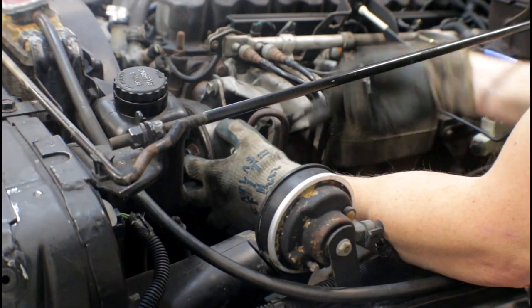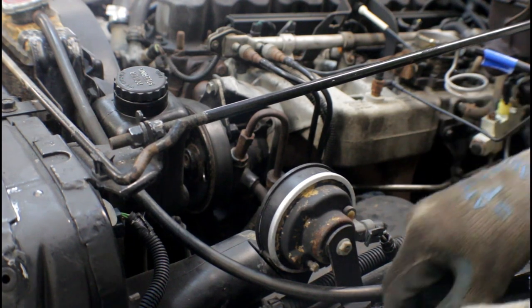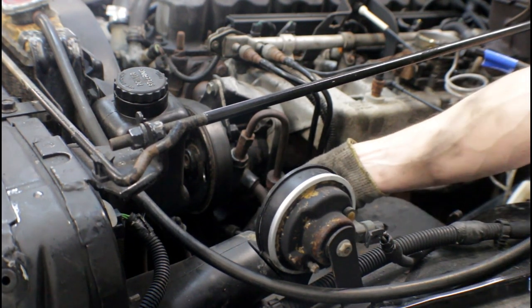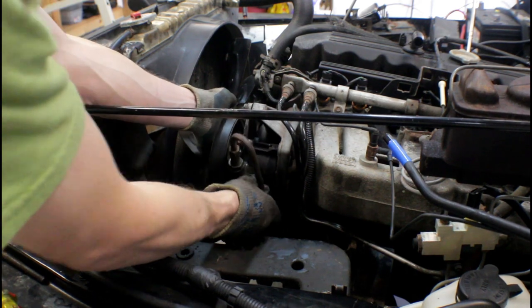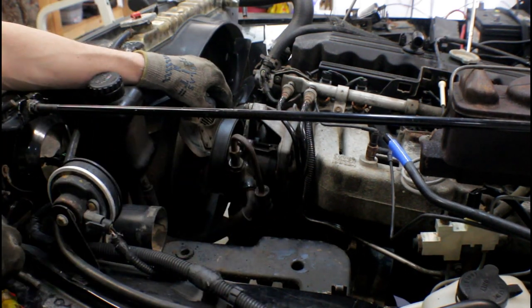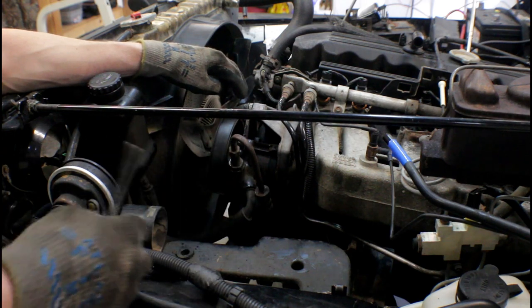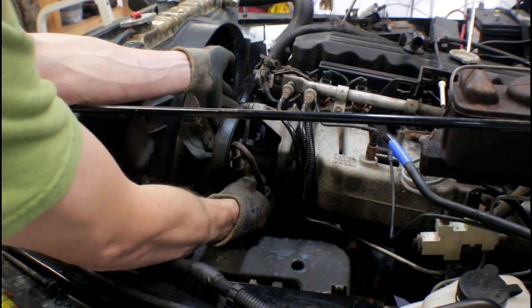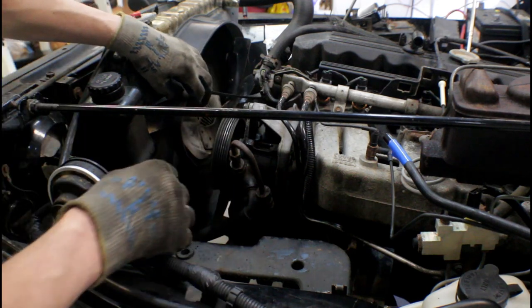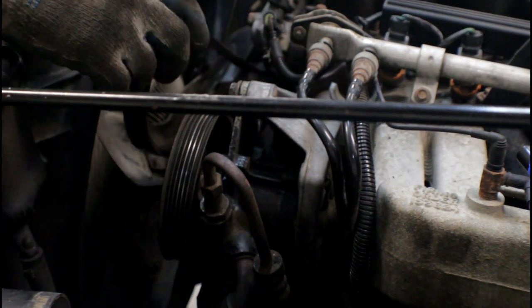Now we're going to loosen these bolts on the power steering pump — there's two bolts on the back side and then on the bottom there's an adjustment bolt to adjust the tension on your accessory belt. This one gave me quite a bit of trouble because of a bolt that was broken on the bottom, but it's just those three bolts. Once you get those out, your power steering pump should be able to move back and forth, and then you can take your accessory belt off. It's a really good idea to draw a diagram or check your manual so you know how to put the belt back on the same way.